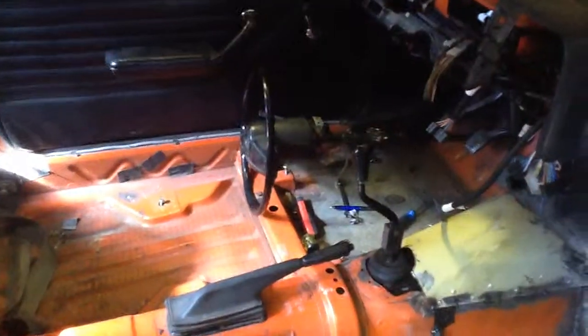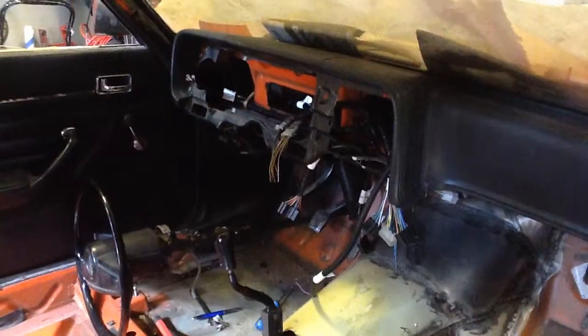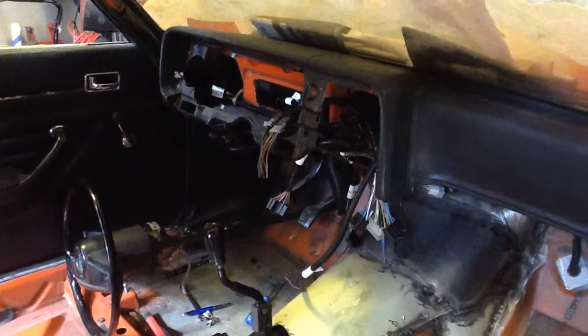When I peeled off the coating on the back, we had kind of the same thing — it's really, really clean. All of the floors are intact, the steering column is currently sitting on the floor, and we're just in the process of doing the wiring here.